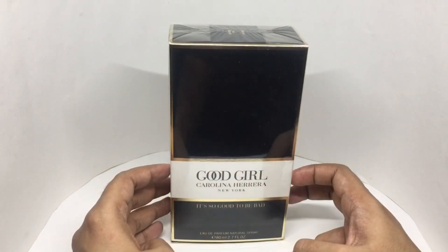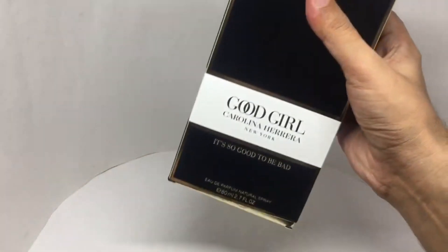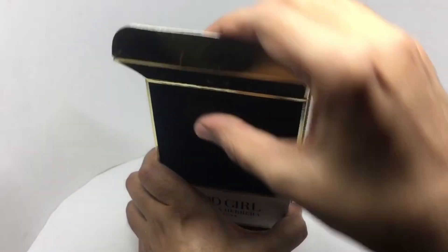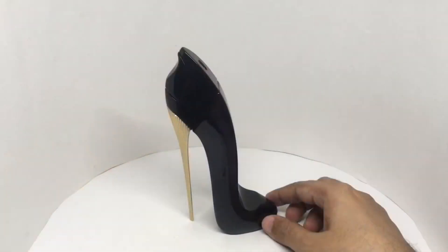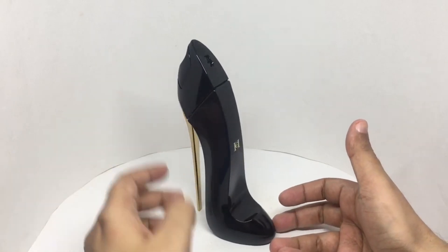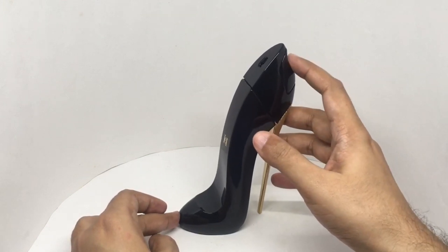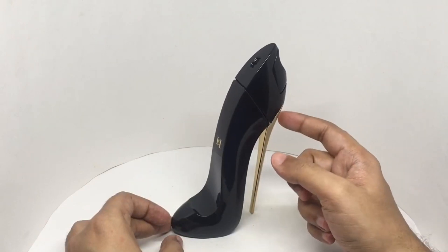So let's see what we get. The box has a velvety finish to it — I don't think I've seen that before. They have some instructions. That's how the bottle looks — it's a high heel shoe design, looks quite beautiful. I thought you would press the top to get the spray, but you actually press here. The fragrance notes are tuberose and jasmine sambac.